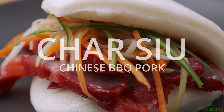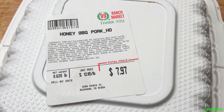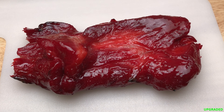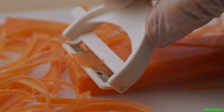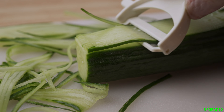This first upgrade is more of a hack, combining two Chinese supermarket items: packaged bao buns and freshly made barbecue pork chashu by the pound. If you're not so good on the knife skills, you may want to get one of these julienne peelers — it works great and it's really fast.